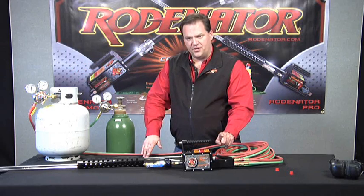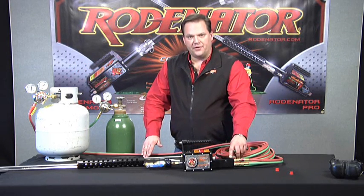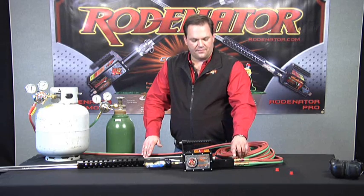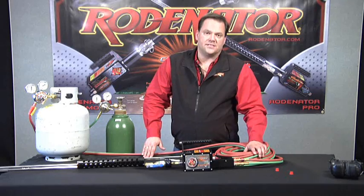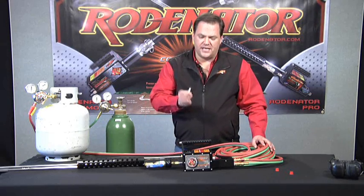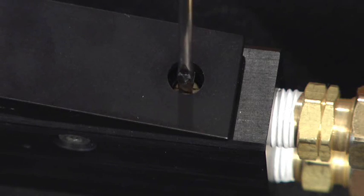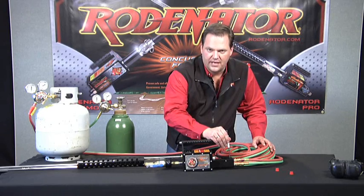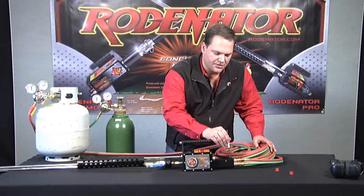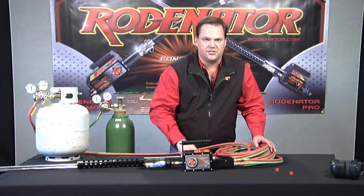There's only one adjustment you need to make on the Rodinator. On the back of the Rodinator there is a fuel metering screw on the back of the gas release valve. There's a little hole and you can look through it to see a little brass set screw. Take a small screwdriver and turn it clockwise to close it, then crack it open between an eighth and a quarter of a turn. We're at about 2,000 foot elevation here, and elevation does have some variation on your fuel mixture, so we're going to set it at just over an eighth of a turn open.